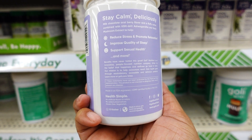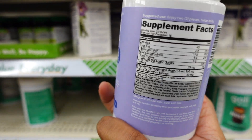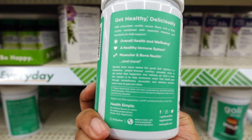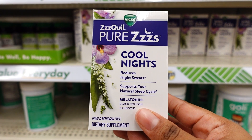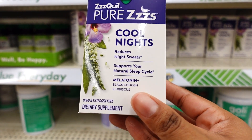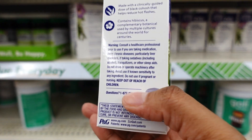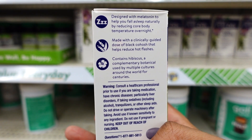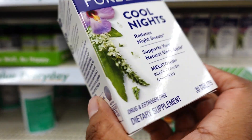I also heard this is a J-Lo brand that's at Dollar Tree right now, so I'm curious whether to buy it. It's $1.25, which is way less than Walmart. People also talk about the ZzzQuil Pure Zzzs Cool Night — it reduces sweat, supports natural sleep cycles. A lot of people say this works. I don't want to depend on a sleep aid, but it's 30 tablets.